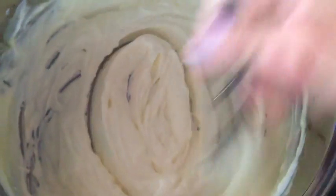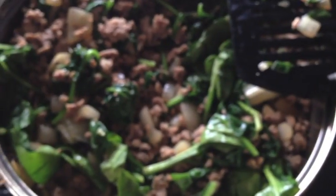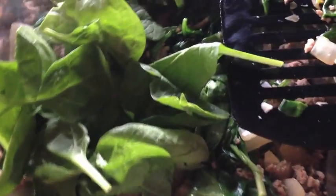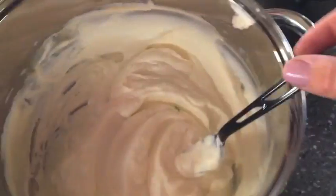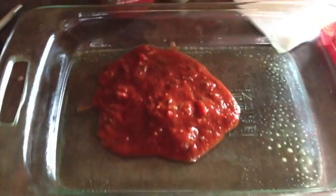Mix your ricotta and your egg together, and add a little bit of mozzarella — I forgot to do it here and added it in just a minute. You can also add some salt and pepper. I'm adding a total of about six ounces of spinach, adding it in separate chunks because the volume is so big before it's cooked down.